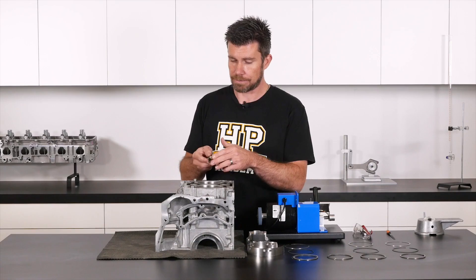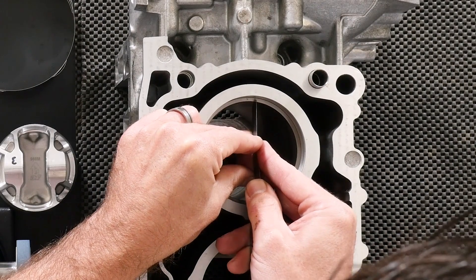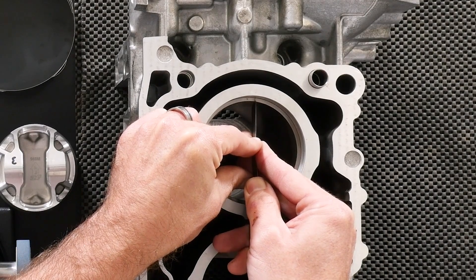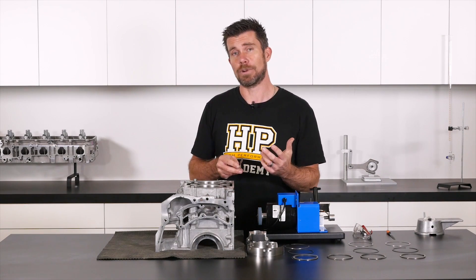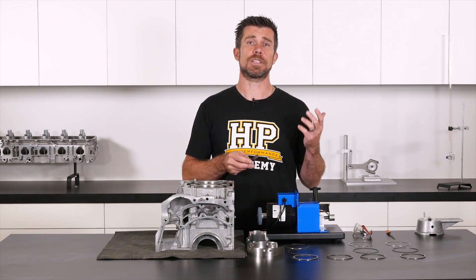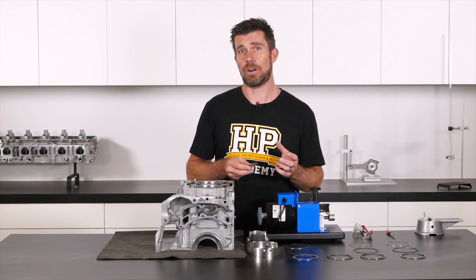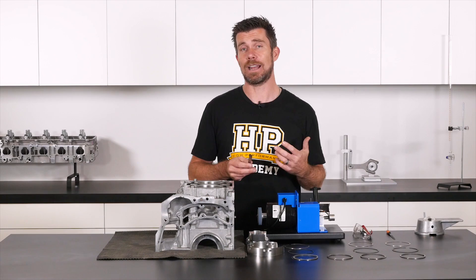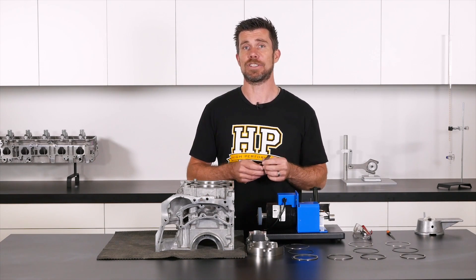I'm grabbing our 10 thou feeler blade and pressing it through the ring end gap. What I find is that from the inside diameter of the ring I can move the 10 thou feeler blade into the gap, but as I move through the ring gap it becomes tighter. This means two things: first, our ring end gap is not parallel — as we move towards the outside of the cylinder our ring gap narrows down slightly. And it also shows us we're approximately 10 thou at its largest at the moment.